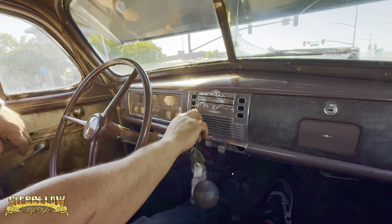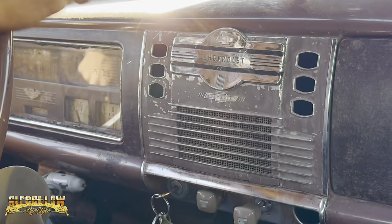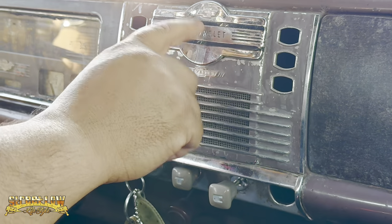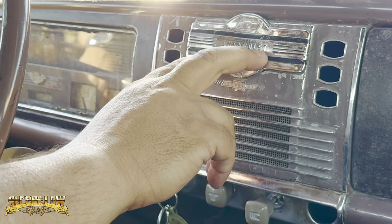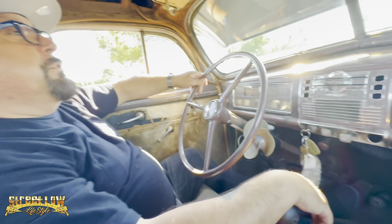Like I said, this came with an actual radio. But somebody pulled it out, and this is actually from a '36 — they put a '36 cover on the '39. Man, they're just made for cruising.